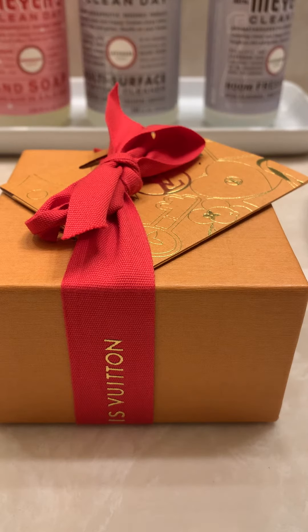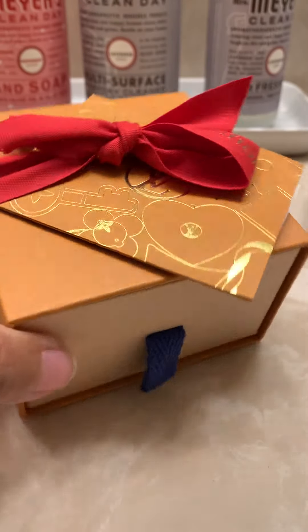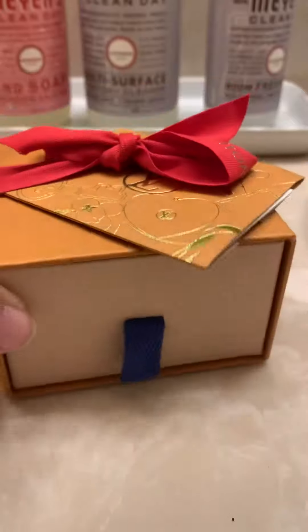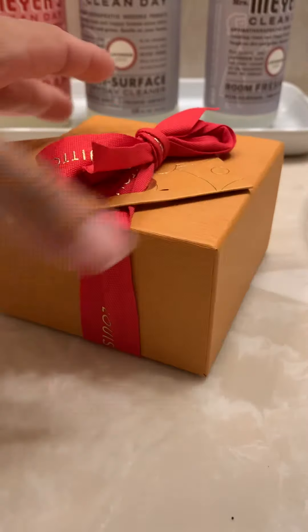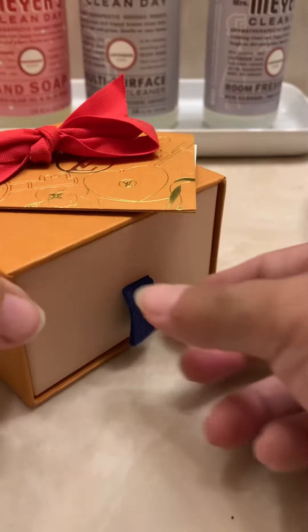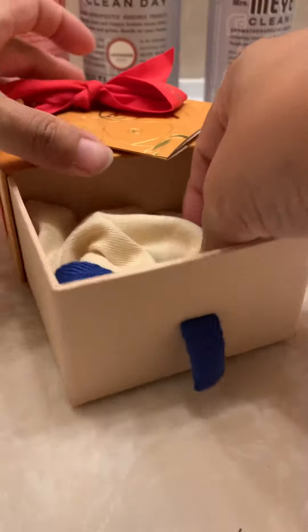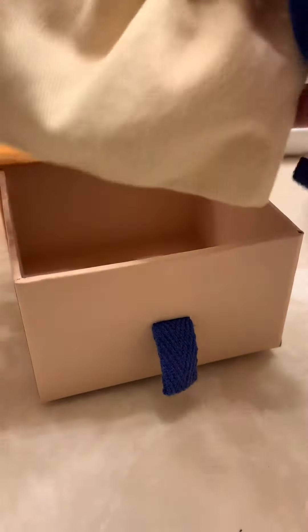Hey everybody, today I'm going to do a quick unboxing of the LV Nano Bracelet. This is the packaging I have — it's a slider box with a little duster inside.